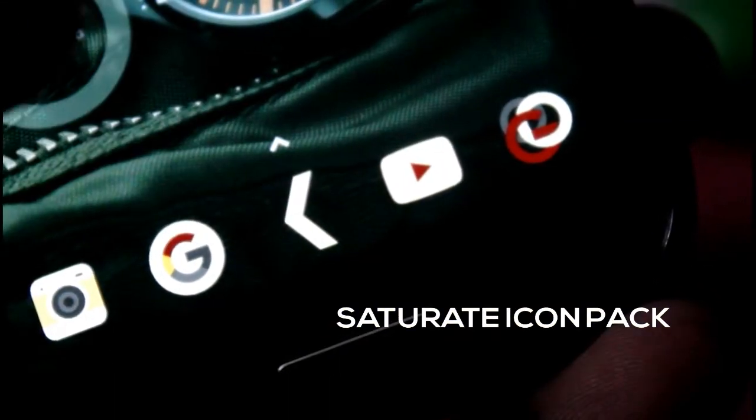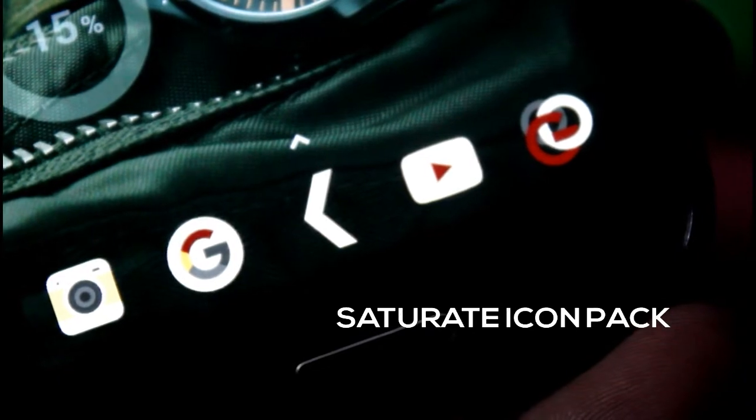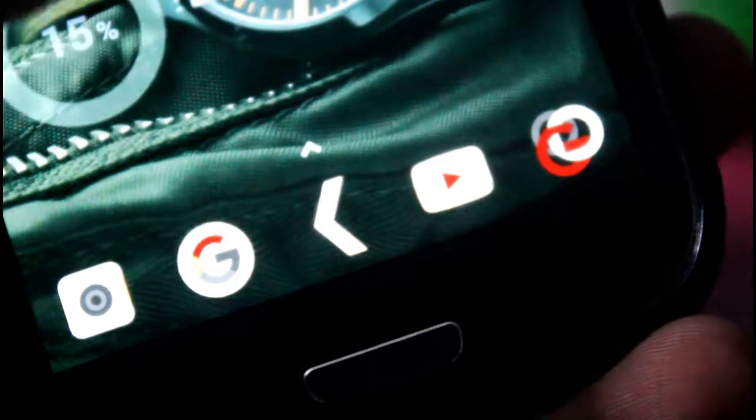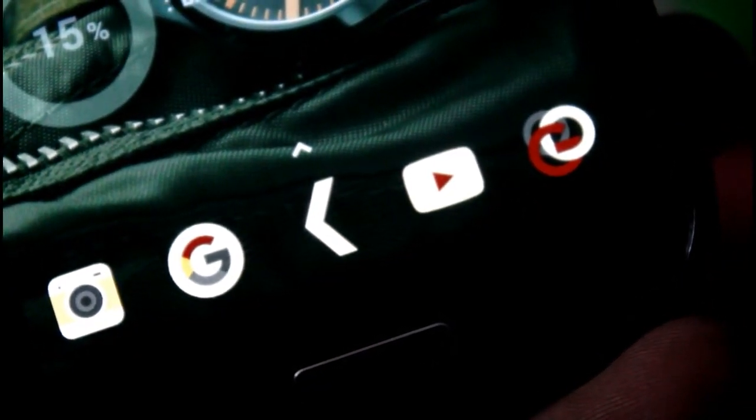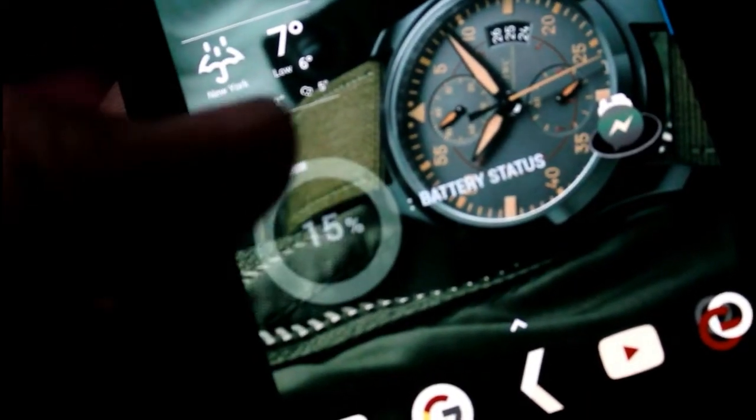This icon pack is known as the Saturate icon pack and it looks very great. You can see the icons which look really nice on the whitish color of the display — you can see the camera icon, the Google logo, and the YouTube logo, all looking very clean together.